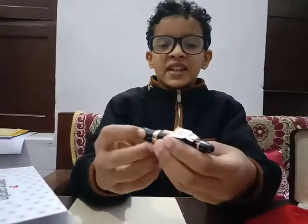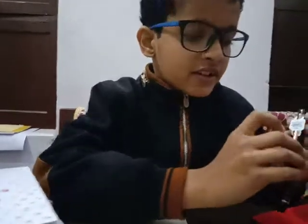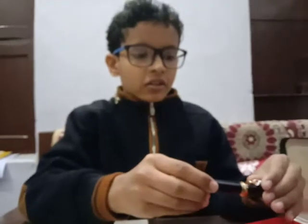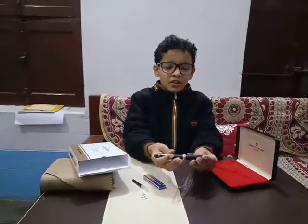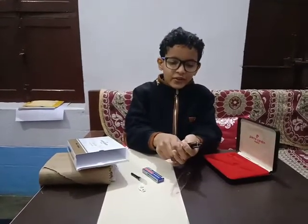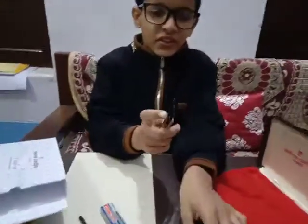Wow, it's very thick but I like thick pens! There's a tag here — it says Pierre Cardin President fountain pen, 500 rupees. Let me remove the tag. This is our pen — wonderful! It is actually similar to the Montblanc 146 pen. You can see the golden embroidery here, though it is not real gold.